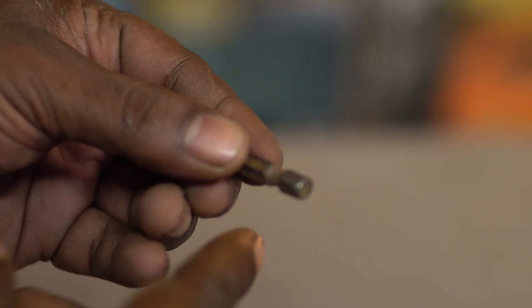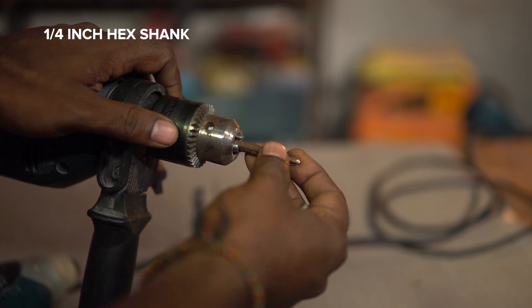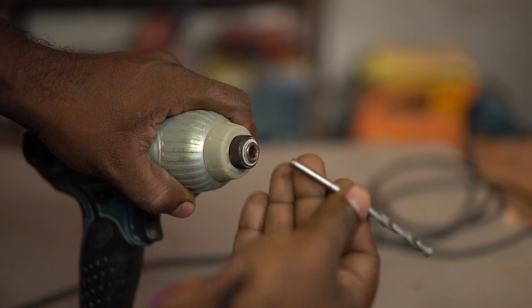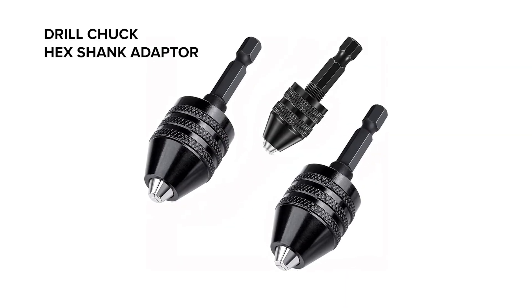The impact driver has a quick-release drill bit attachment — you pull it up, place the drill bit, and let it go. However, it can only adapt to drill bits with hex shanks of a fixed size. Note that a three-jaw chuck can hold hex shank drill bits, but the impact driver cannot adapt to regular circular end drill bits. However, it is possible to use those bits using an adapter chuck with a hex shank.